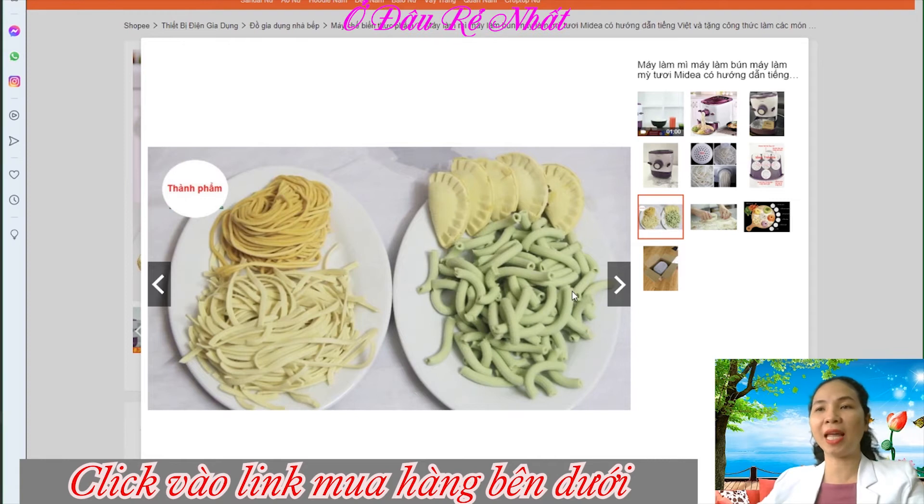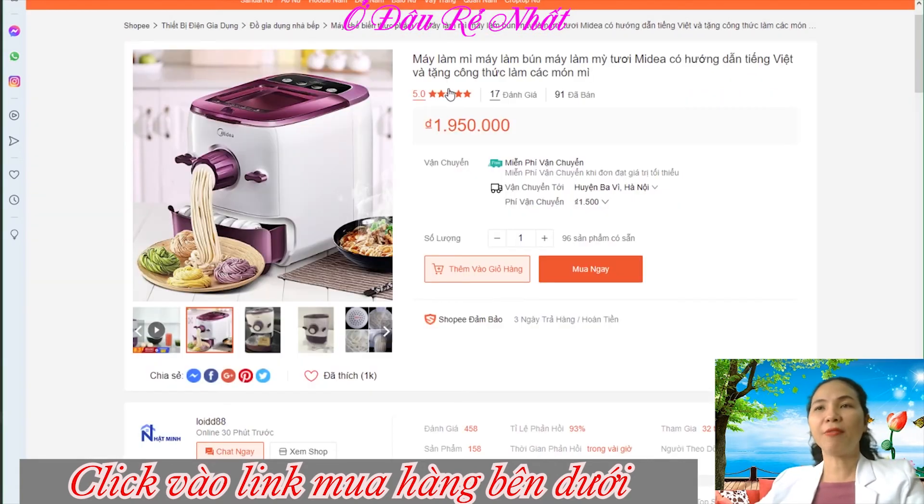Đây, sản phẩm thực tế nè. Các bạn có thể thấy ha, nhìn rất là đẹp. Mình giới thiệu với các bạn đây là một shop trên Shopee bán dòng sản phẩm này.